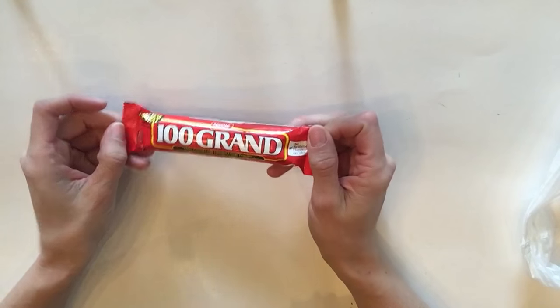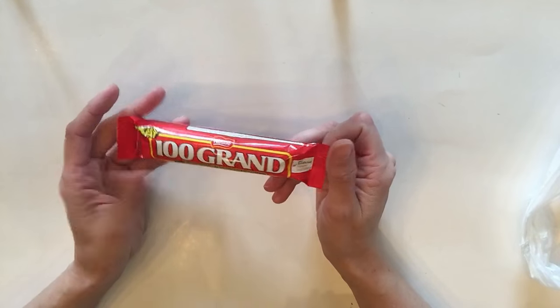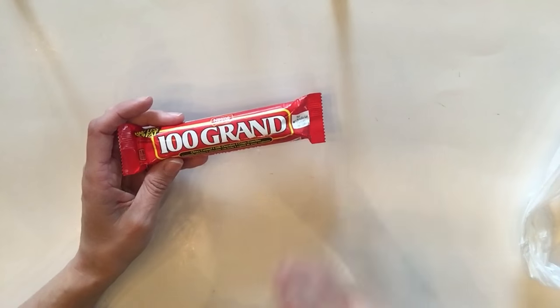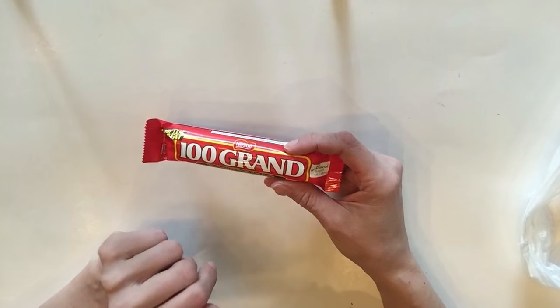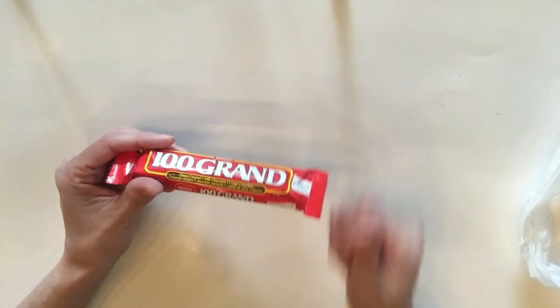I figured maybe we could all enjoy a treat together. I got myself a 100 Grand bar — I love these, they're pretty yummy. I didn't see Turtles at this specific Dollar Tree, but I wanted to mention: if you see Turtles at Dollar Tree, get them! At my Walmart and Target they were over a dollar thirty, so they're a steal from Dollar Tree. I'm scooping them all up next time.